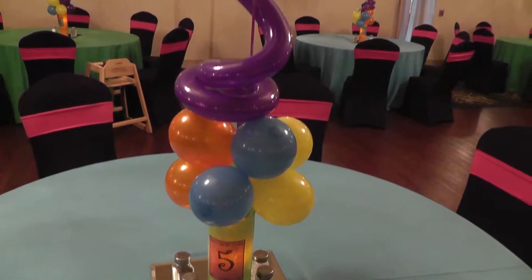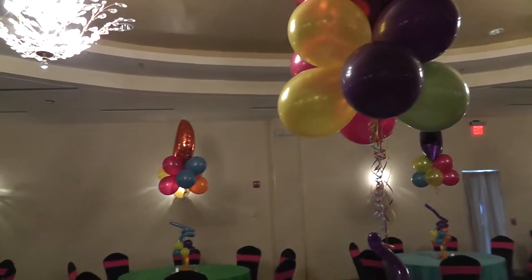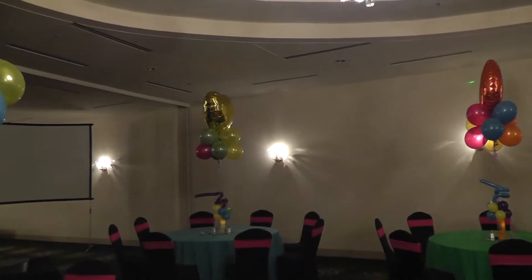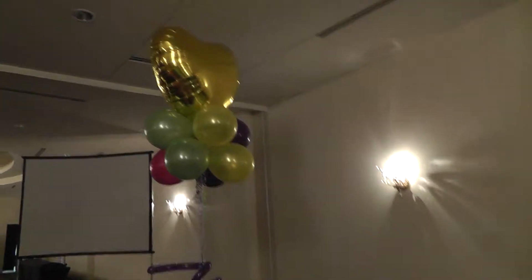That's a fuchsia heart — looks pretty true to color. I think that's orange, and that's citron yellow for gold. It's a little different than the metallic gold.